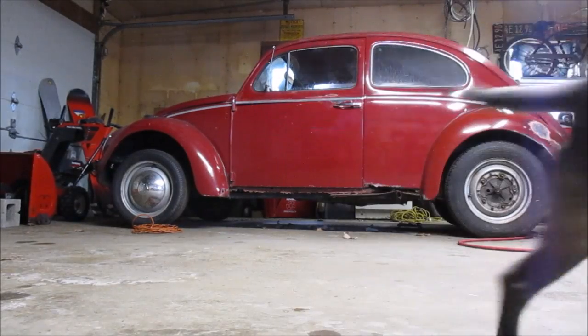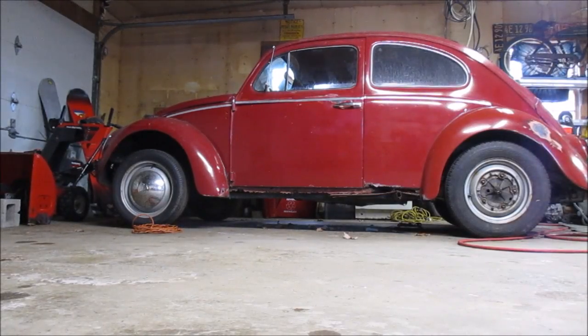Hey guys, it's the VW Nut Garage. We're about to do some fitting on the passenger side floor of that bug, so we need to turn it around. But before we turn it around I need to tidy up some parts of the shop. The shop's nice and toasty today — it's about 30 outside, so that's not too horrible for this time of year. I'll turn you guys back on when I'm about to spin her around.